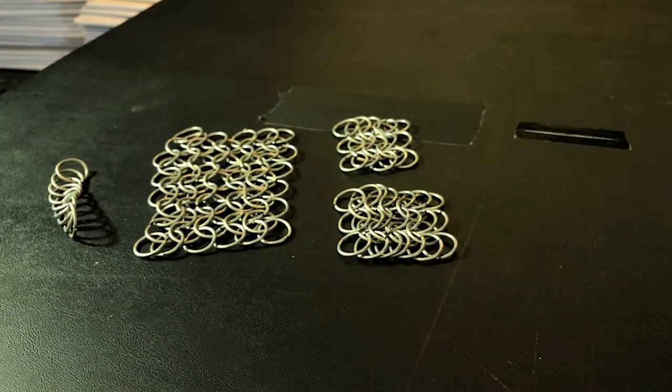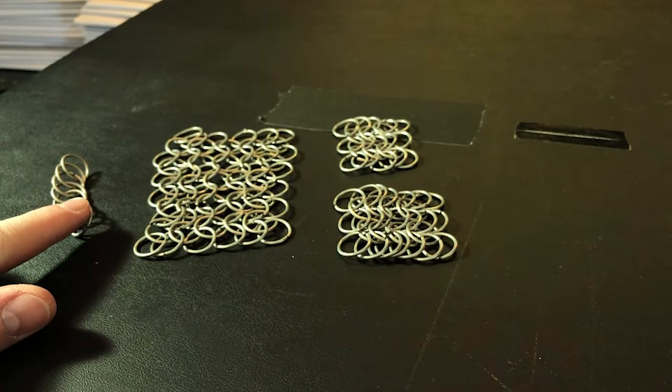My 7th grade English teacher was really into the Middle Ages and knights and swords and stuff, so he made his own chainmail shirts and things and brought them in to show us. That made me look into how chainmail armor was made, and I ended up making some small pieces of it myself, which, amazingly, I still have 20 years later. I can't find my fifth pair of scissors that I bought a month ago, but at least I still have my amateur middle school projects.